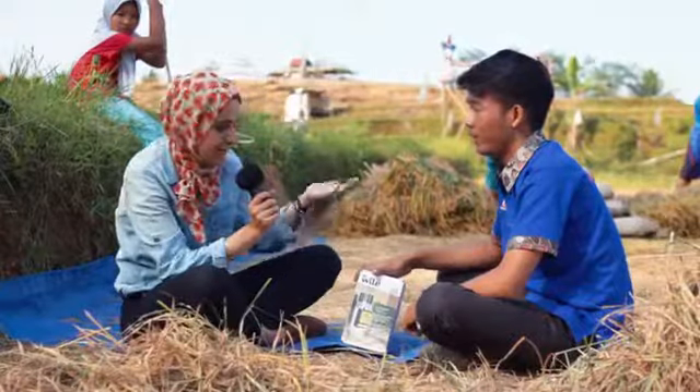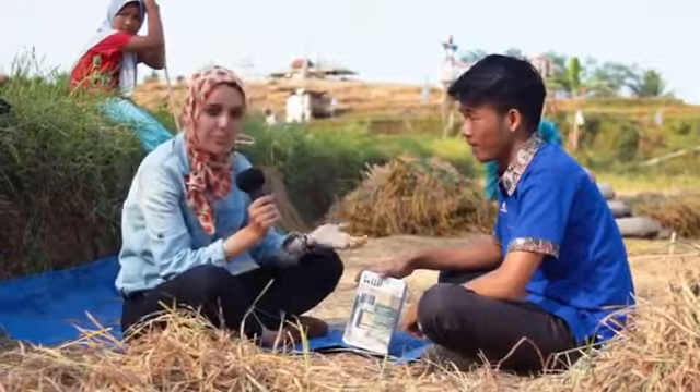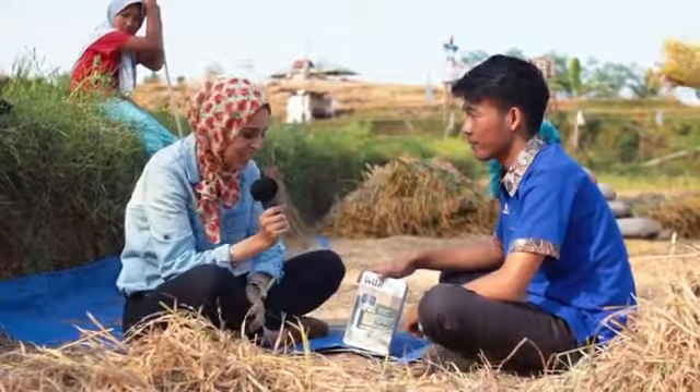Welcome back, sahabat. So right now we're going to get started and test the Wild 55 moisture meter.